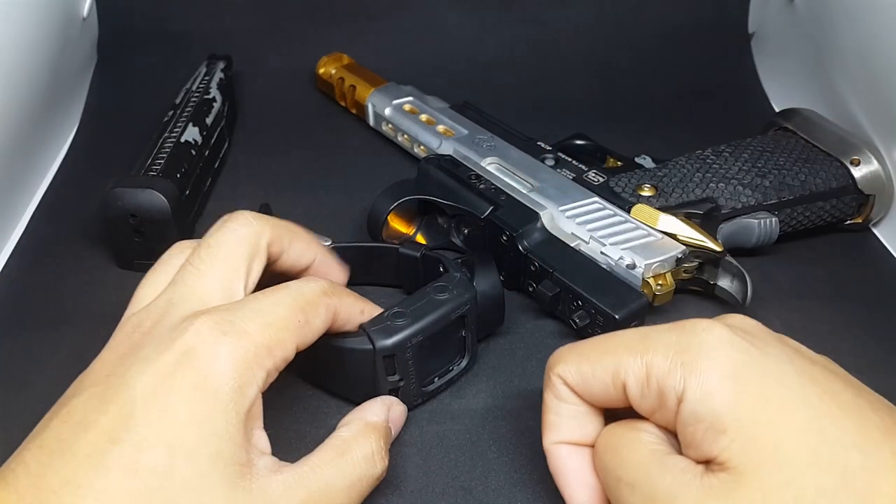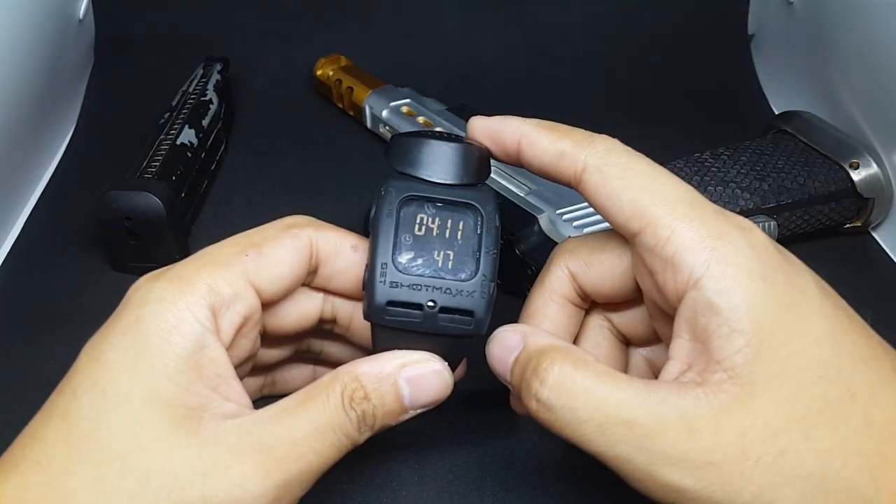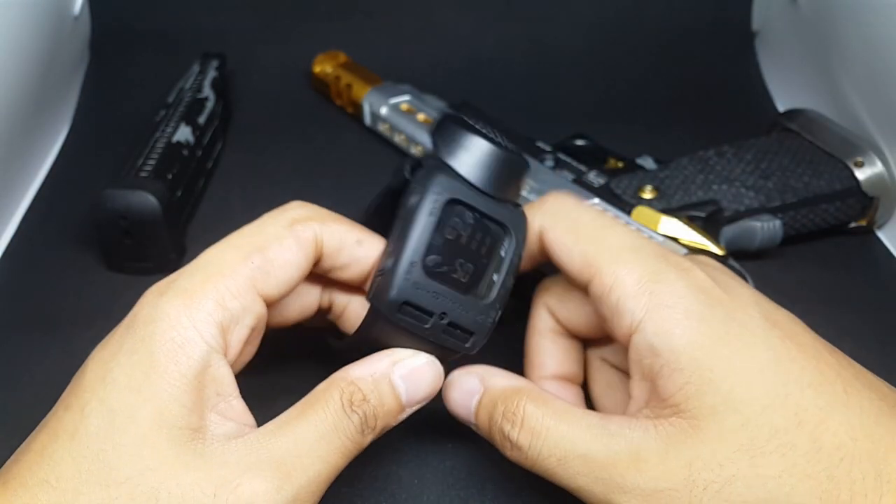Hello Shooters and Airsofters! Our topic for today is the ShotMax Timer 2. Let's get started.